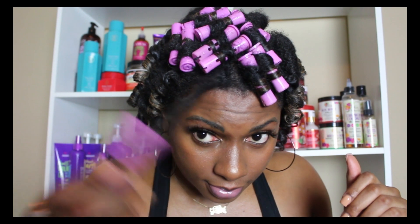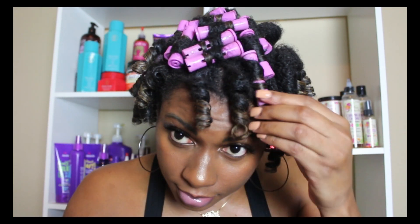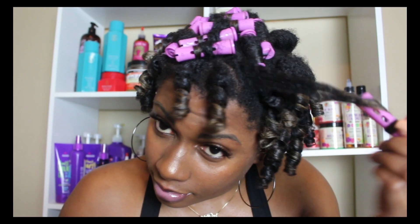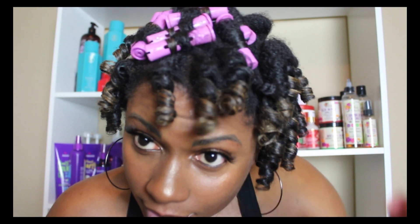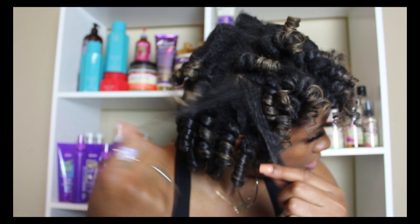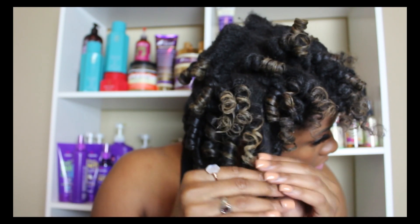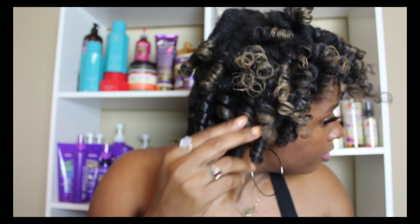As you can see while I take the rollers out, my hair is very bouncy and very shiny. The gel definitely provided a very nice perm rod set. I'm going to separate the curls to make it look better and have a more full effect. Once I finish separating, I pick it out a little bit and apply two bobby pins on the side, and I really enjoyed the way my hair came out.